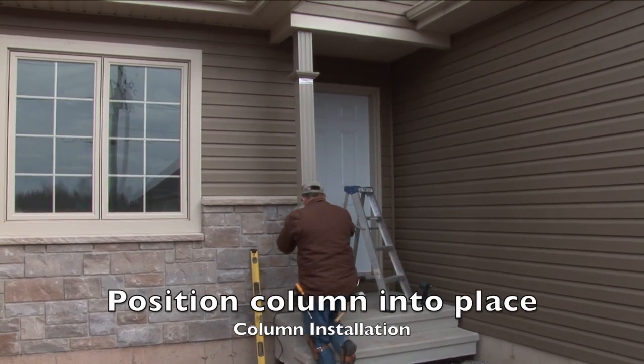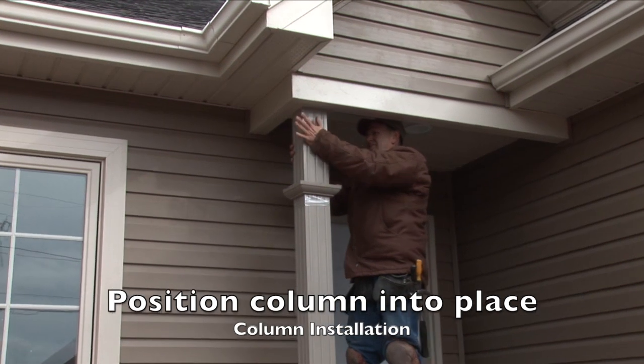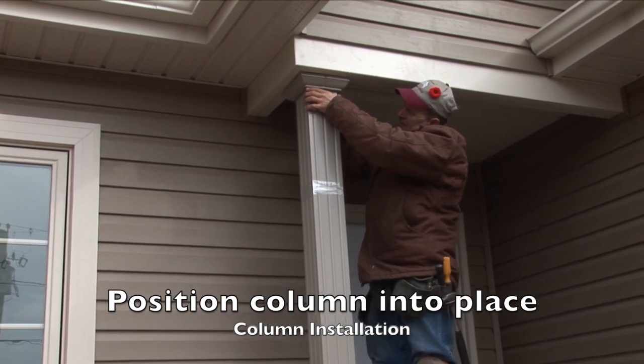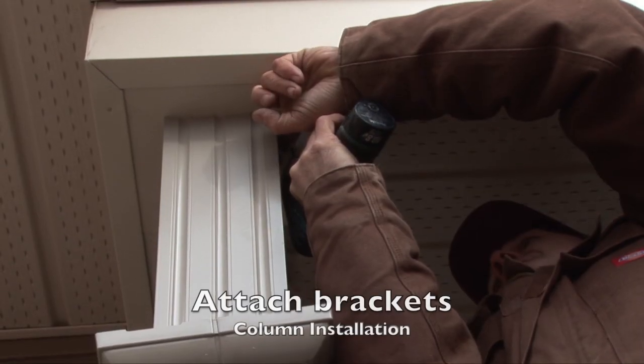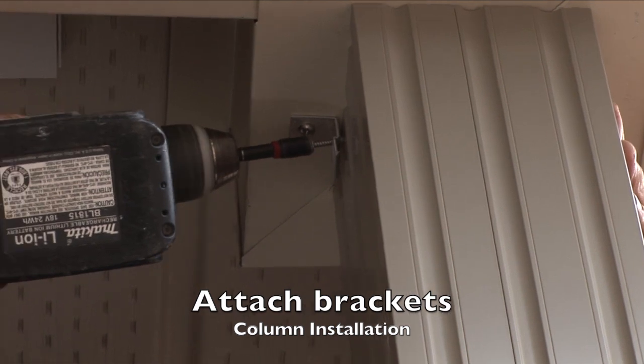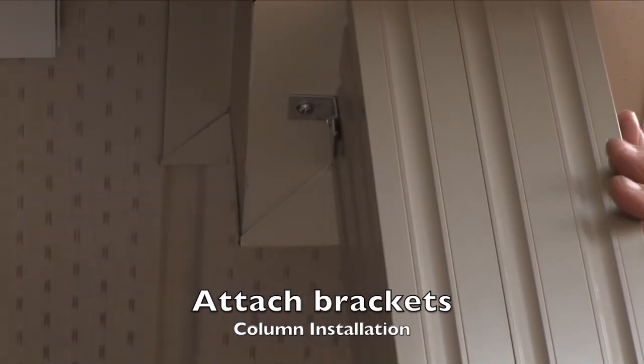Place the column in position with the seams facing the sides, while making sure that there is ample room for the base to fit during final installation. Starting at the top, attach the L-bracket to the home, then the column, with the clipping portion of the bracket facing downwards.